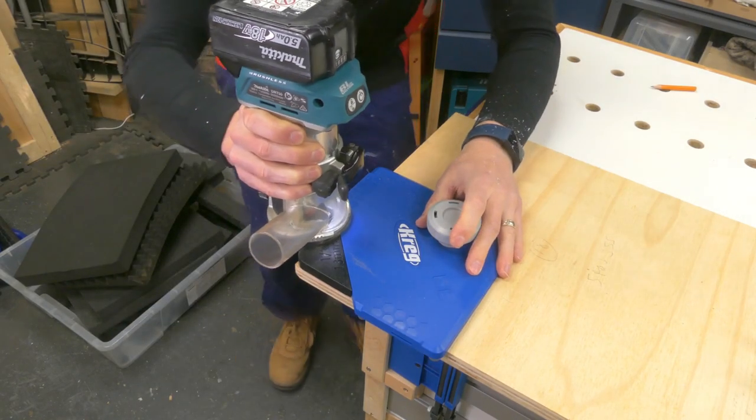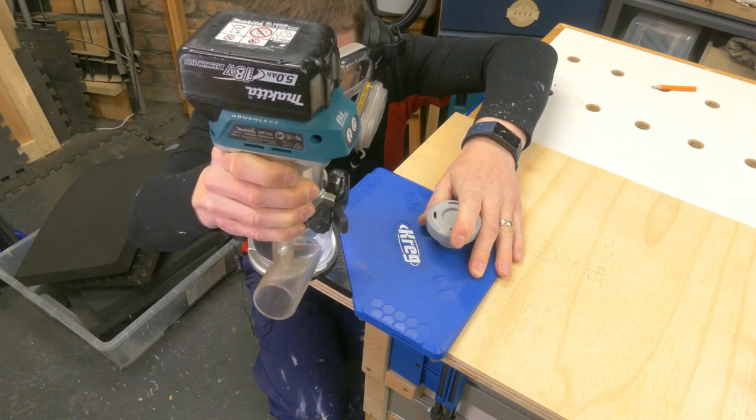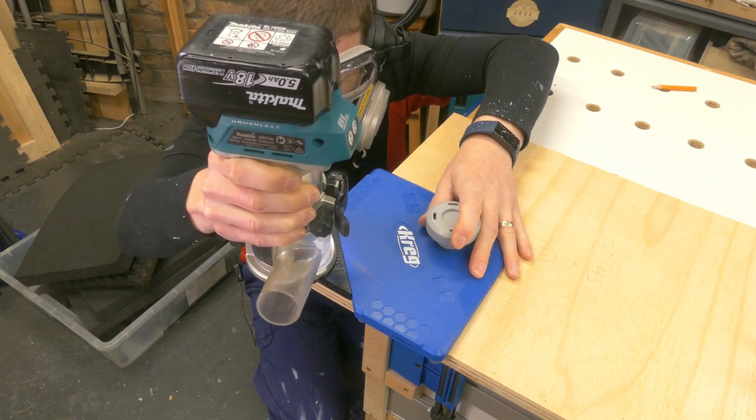Unfortunately on this workpiece it's going to be incredibly undramatic because I only need to take off a tiny amount to get the 13mm radius on there. We'll do a better demonstration with a more aggressive cut after this.